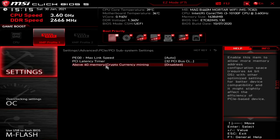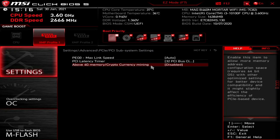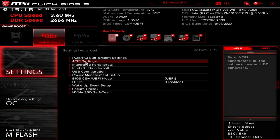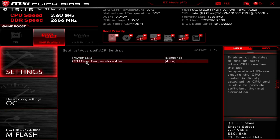You've also got Above 4G Memory — that's for things like cryptocurrency mining, and it's disabled by default. It allows more memory address configuration space and requires a 64-bit OS with optimized settings for better device compatibility. It might slightly affect PCI Express device efficiency. Generally the default is fine, but if you're crypto mining you might want to enable it. Next is ACPI settings — basically power management. You've got your power LED settings for sleep states, and also an over-temperature alert.